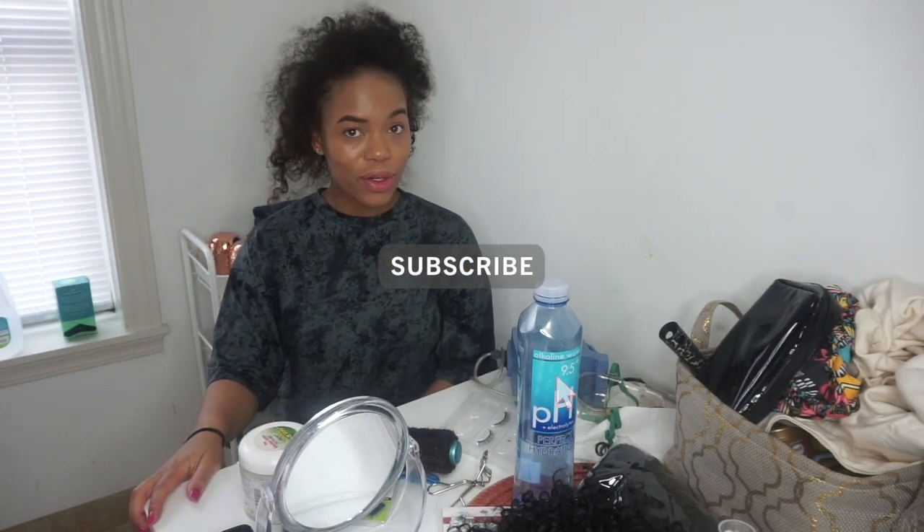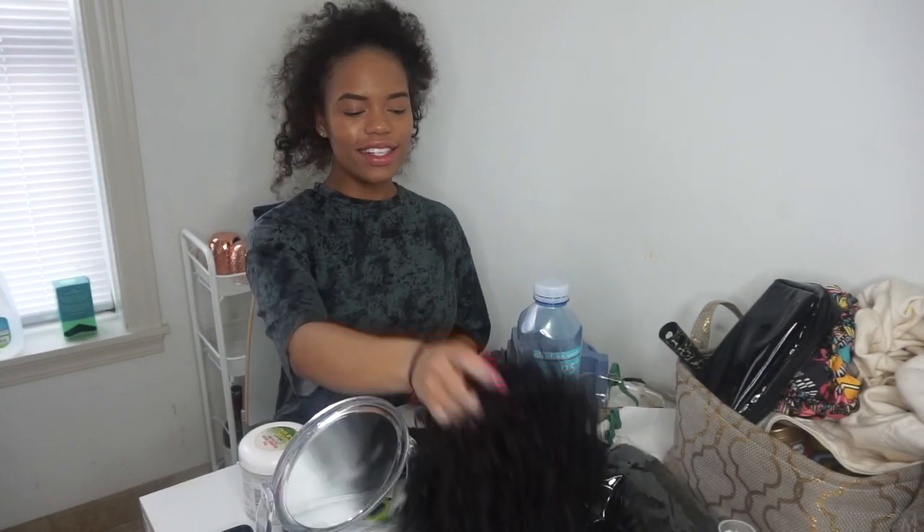I wanted to show you guys how I'm doing my pineapple ponytail to get cute for the living room, of course. The ponytails I'm going to show you are both Outre pineapple ponytails that I bought from wigtypes.com. Both of these ponytails are under $10 online. I will leave the links for you below for where I got them from.